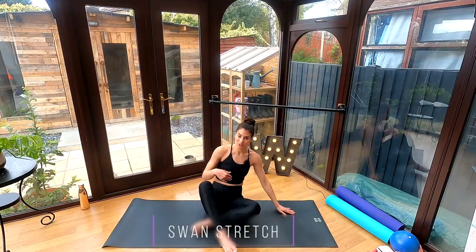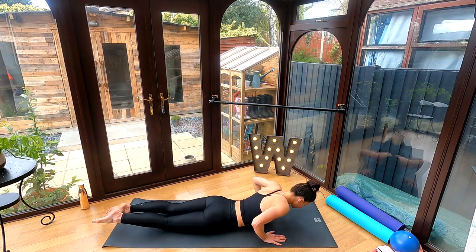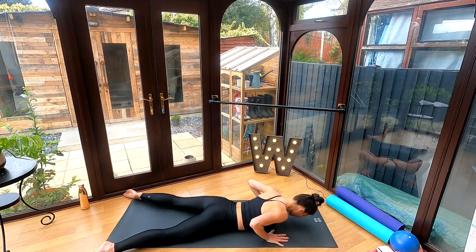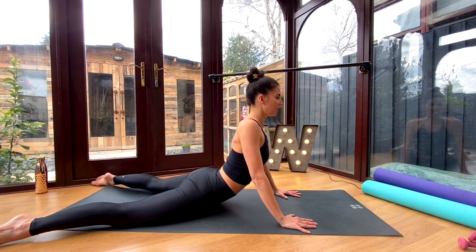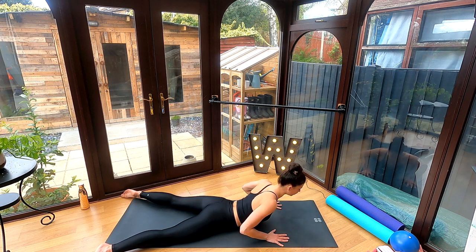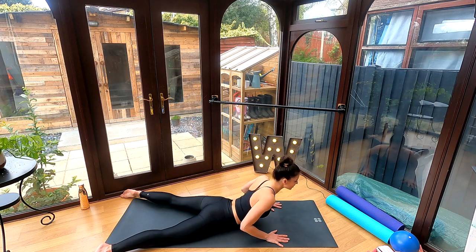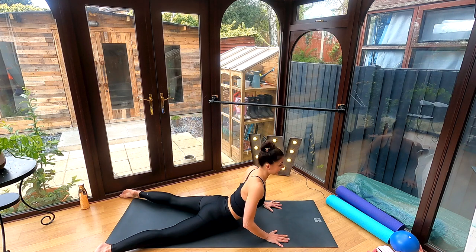For our next one, roll onto your front and come into a swan stretch. Lie all the way down, take your feet wide and let your heels drop in. Your hands will be underneath your shoulders — press your palms into the mat, roll yourself all the way up, and then slowly roll yourself back down. Imagine you have a little marble underneath your nose and roll that marble away. Press your palms into the floor and peel your chest off. If your arms don't extend all the way, don't worry — just keep drawing those abs in and gliding those shoulders down and back, then slowly lower back down to the mat. Four to five reps in this swan stretch.